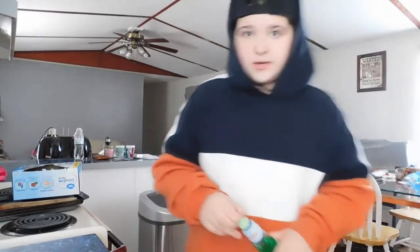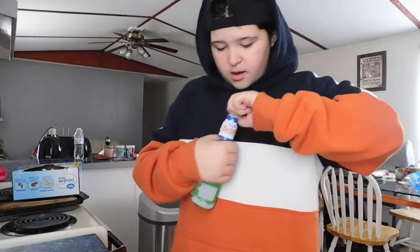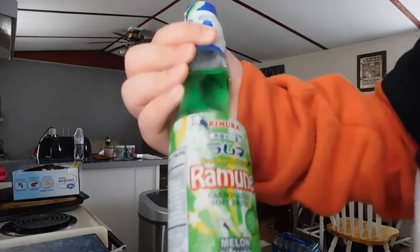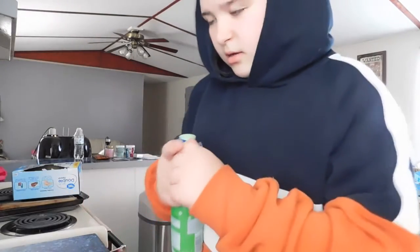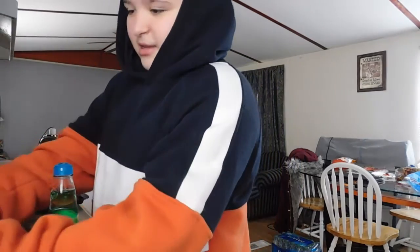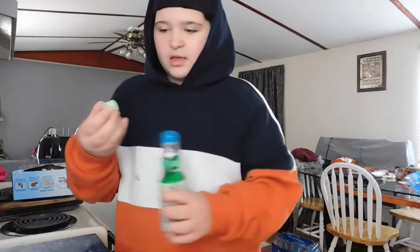What's up guys, so today I'm by myself again and we're trying this Chinese — or Japanese — drink. This is what it looks like when you take it off.